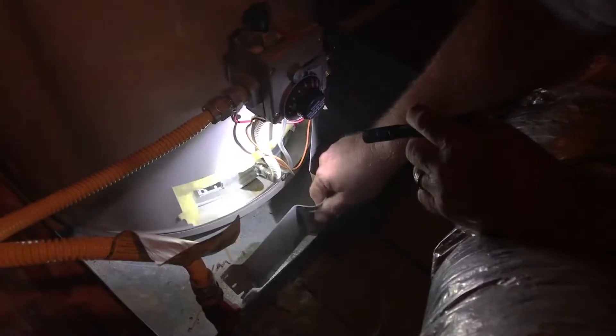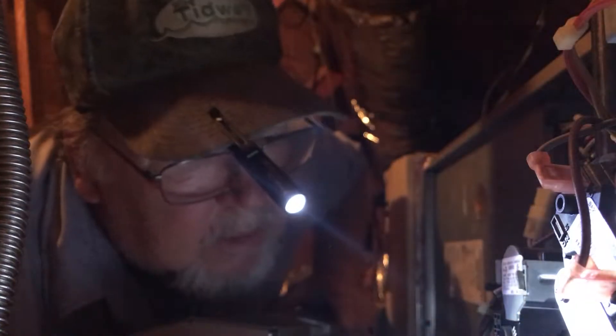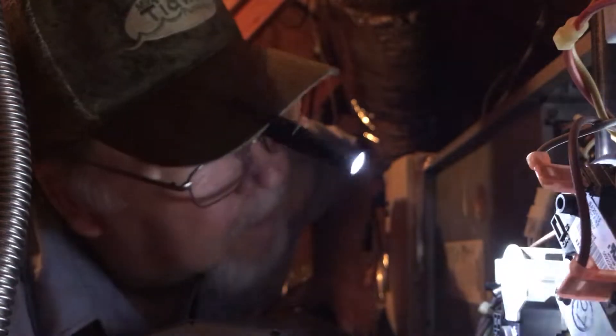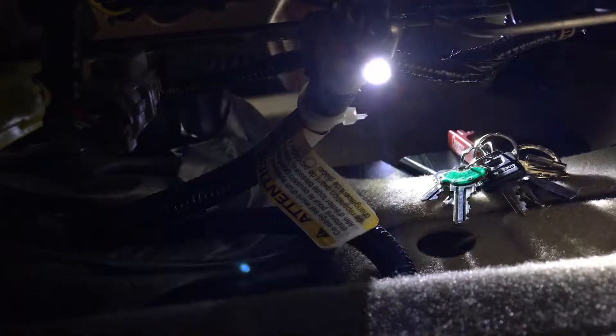The S100's slim and compact size makes it perfect for use in small or confined spaces, like doing inspections, repairs, or any household chore — anywhere that a larger light would be overpowering or difficult to use.